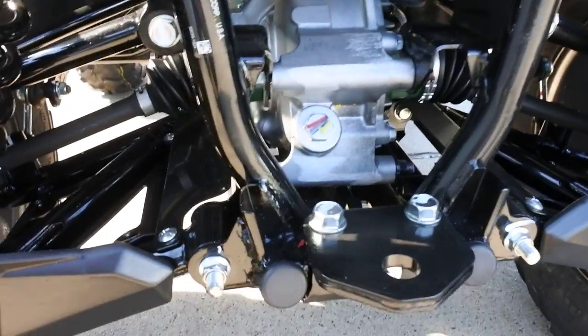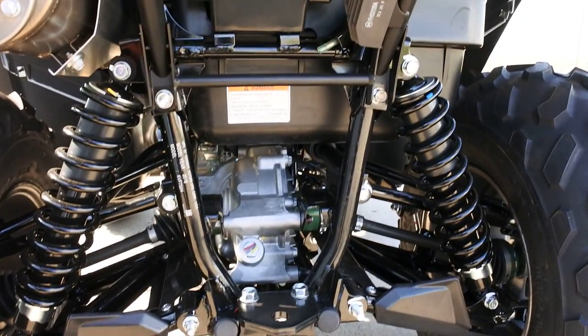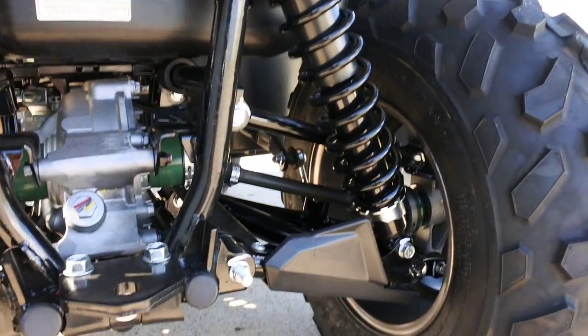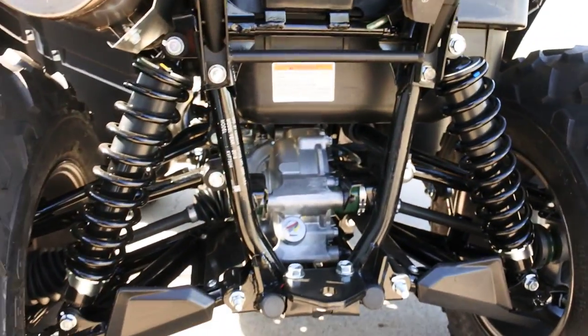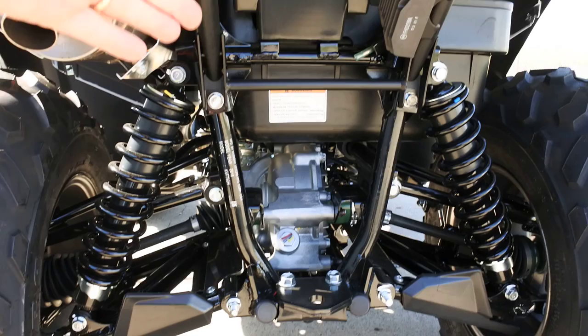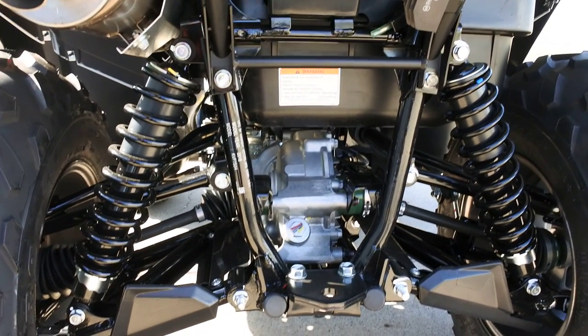Has a trailer hitch on the back. It has hydraulic discs in the front and Kawasaki's multi-disc wet rear brake in the rear. As you look inside each one of these tires, you'll notice there's no rear brake inside of there. The brake is actually on the drive shaft coming back to the differential, and the rear brake is built into the front of this rear gear case.